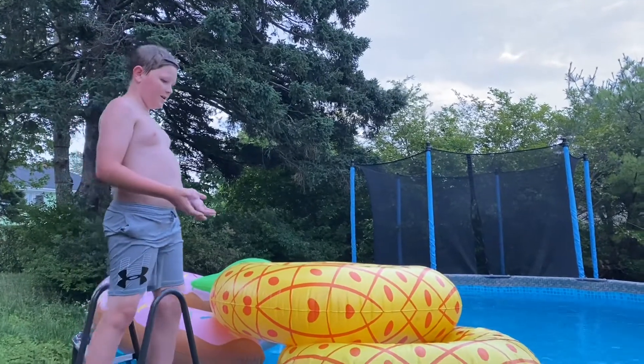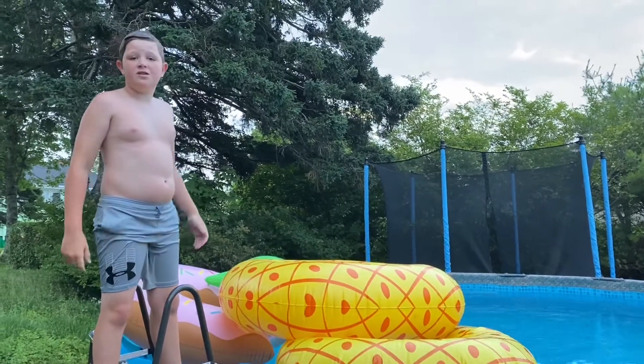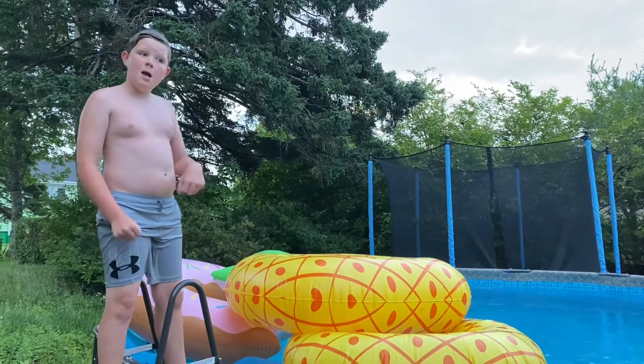For the next clip, we kind of just stacked a bunch of floaties together, and I'm going to jump on them, and you guys are going to see it in slow-mo. Okay, here we go!